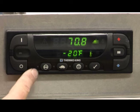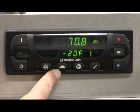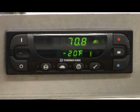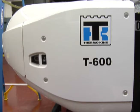The four function keys are the Cycle Sentry continuous run key, high speed lockout key, defrost key, and the pre-trip test key. The functions of these features will be described in better detail later.